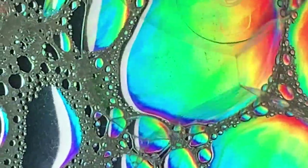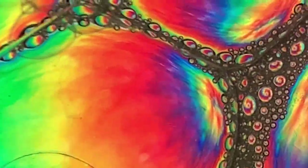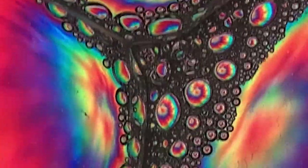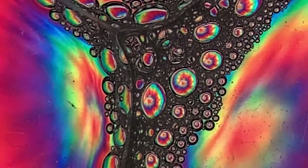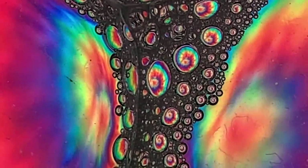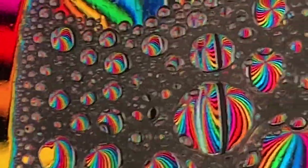I suggest that you pop some of the bigger bubbles, as smaller bubbles tend to photograph just a little bit better. You can then start taking pictures with your secondary device — either a phone, another iPad, or a DSLR camera. The image will greatly change depending on the type of image you have underneath.